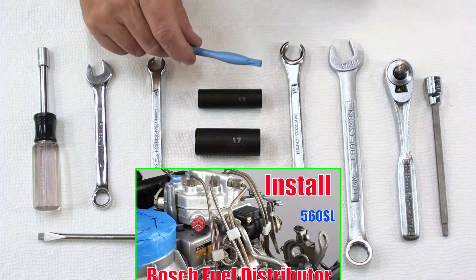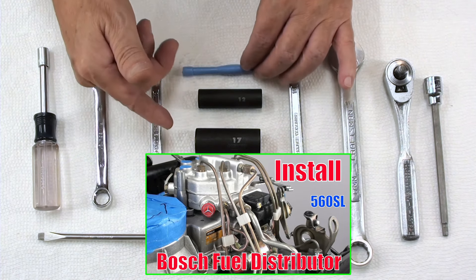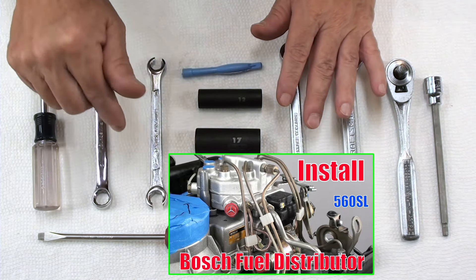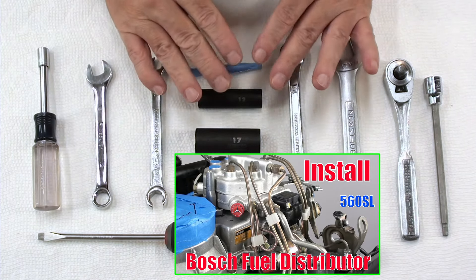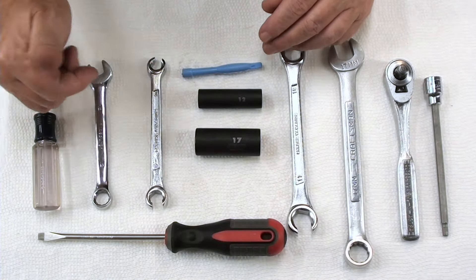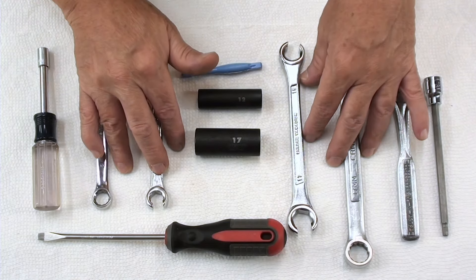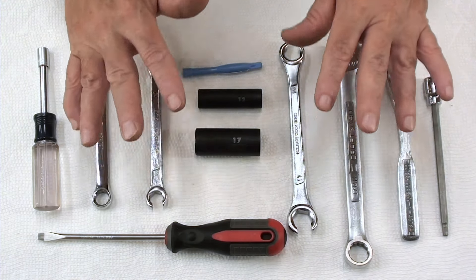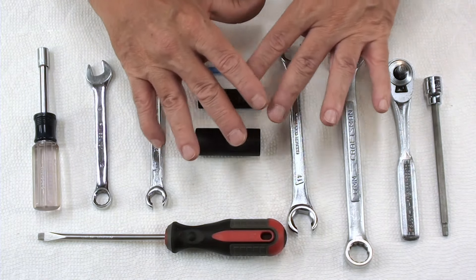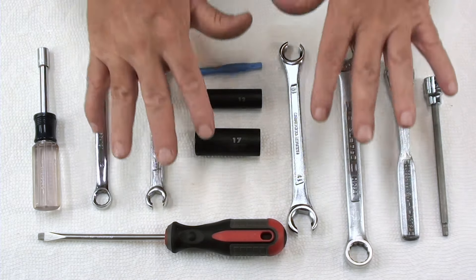I have already done a video on installing that sealing ring as well as setting the depth of the piston and all that. I'm going to put that link down below and save you guys a bunch of time. But these are the tools you need. If you've already seen that, then you're ready to go. I suggest you go check out that video if you want really good detailed information on the entire process of installing the fuel distributor onto the vehicle.